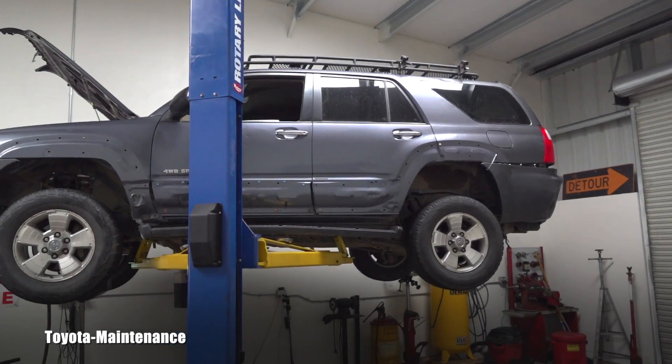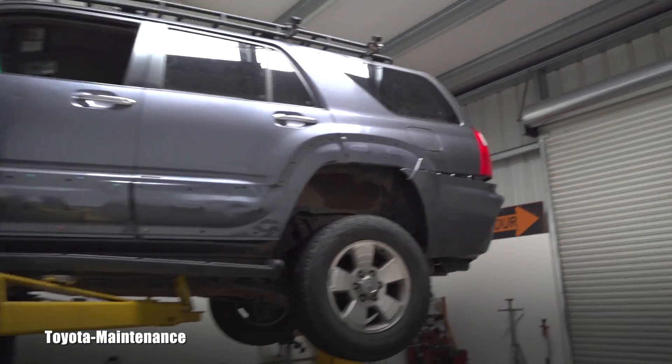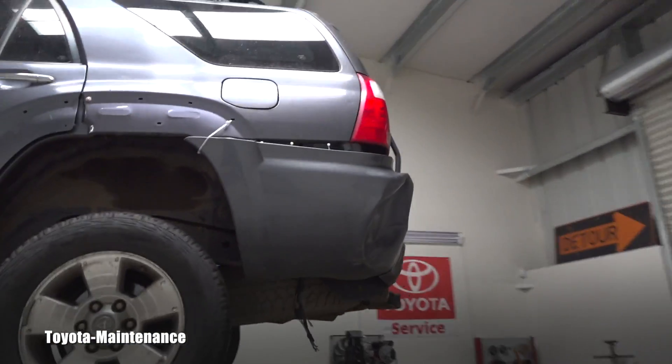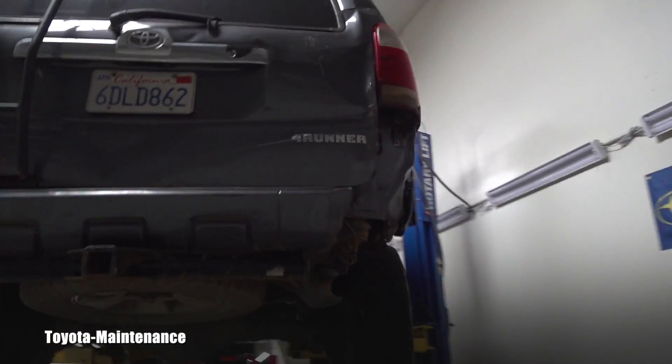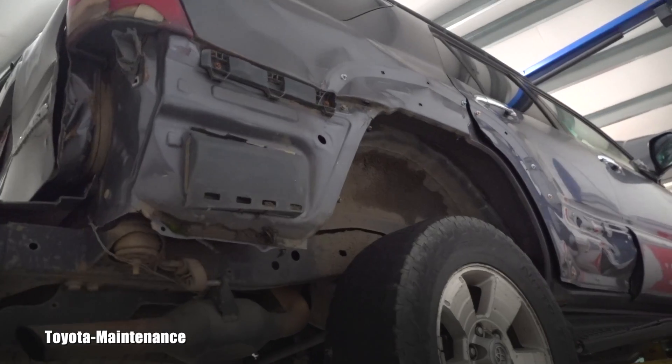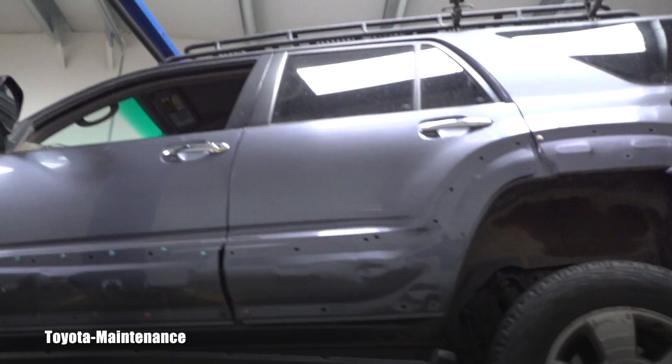Hello friend, welcome back to Turtle Maintenance YouTube channel. You guys must remember the most damaged 4Runner I ever had in my shop. This is a non-ending bunch of stuff and it came to me for the four-wheel drive system.